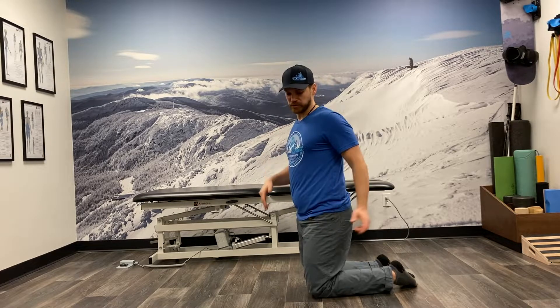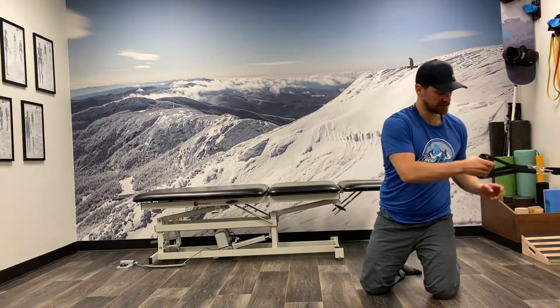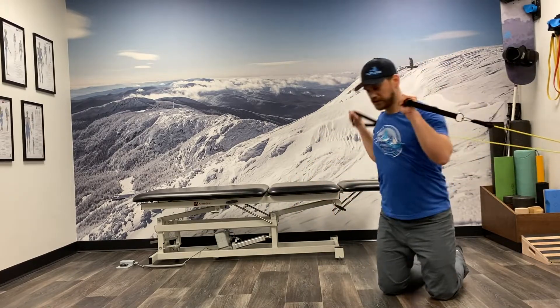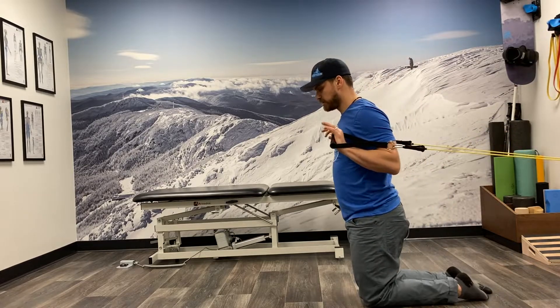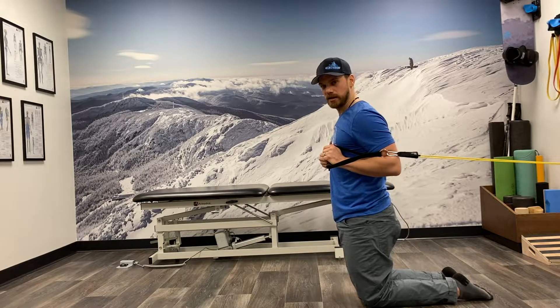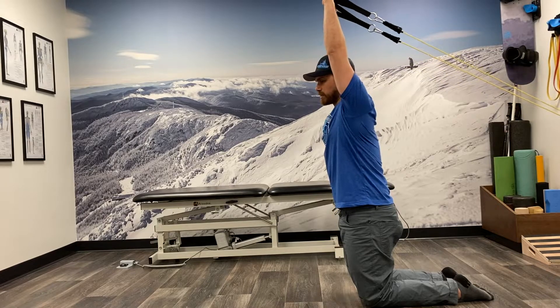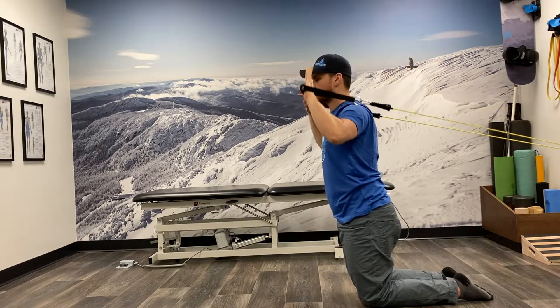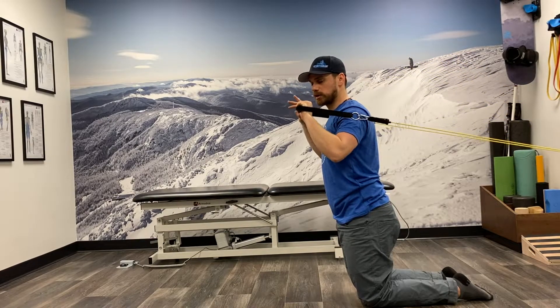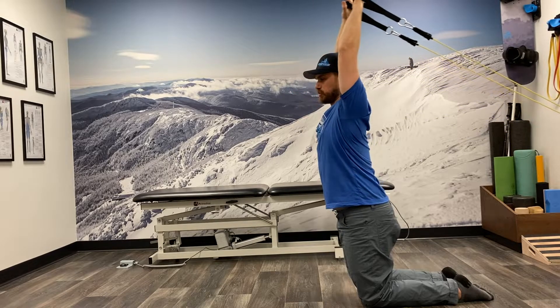The way we can train that is by taking some light resistance bands and anchoring them behind us, then getting into a tall kneeling position. Here, I want to make sure my sternum is dropped down towards my belt buckle. From there, I'm going to press those arms overhead and maintain that position. As I press overhead, that creates more torque because of the longer lever arm.